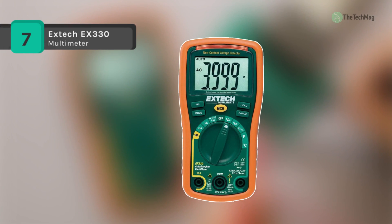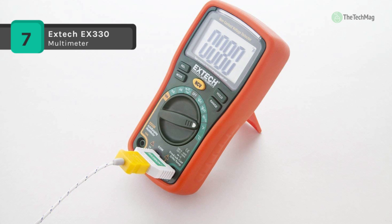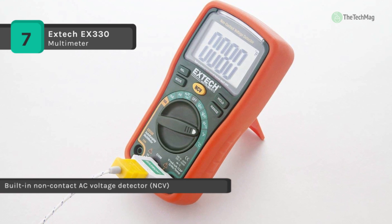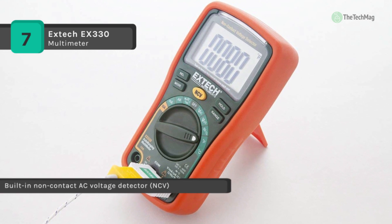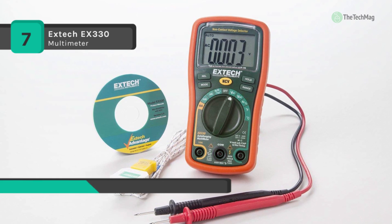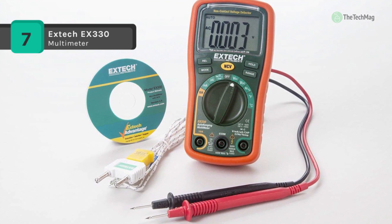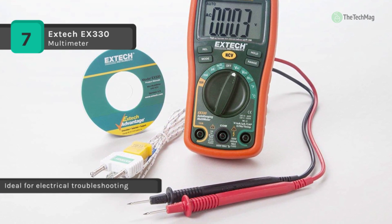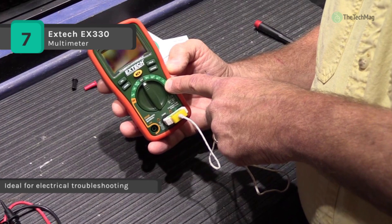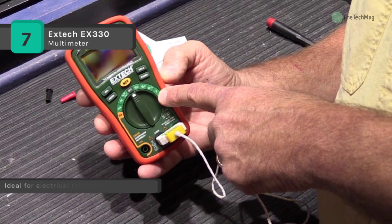The XTEC EX330 is a compact auto-ranging multimeter which features an extra-large 4,000-count display and a built-in non-contact AC voltage detector. It measures DC/AC voltage to 600 volts with 0.5% basic accuracy along with DC/AC to 10 amps. This feature-rich digital multimeter measures resistance, performs diode testing and continuity testing, has an easy-to-read LED indicator, an audible beeper, and a low battery indicator.